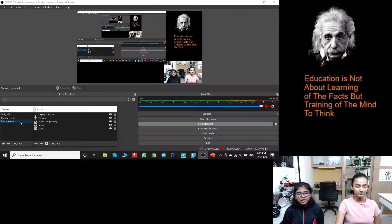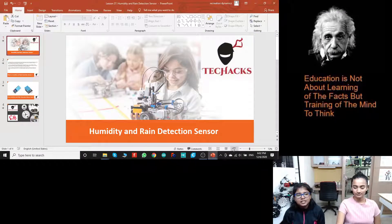Hey guys! Welcome back to TechHacks. I am Lekha and I am Trisha, and today we are going to be learning about humidity and rain detection sensors.